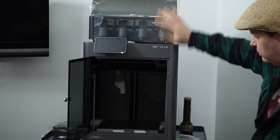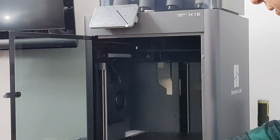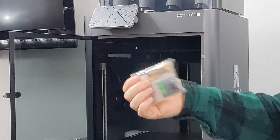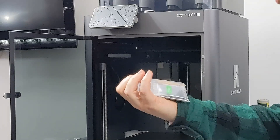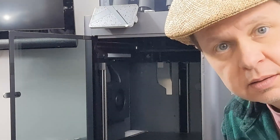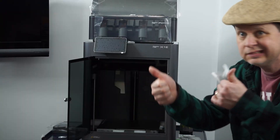This is the material handling system, this is the printer, and this is the controller. Got some extra little pieces and parts, which is nice. Looks like it's got some lubricant and some extra screws. But I'm going to play with this a little bit and then print something — load up some filaments and print some stuff. All sorts of fun.